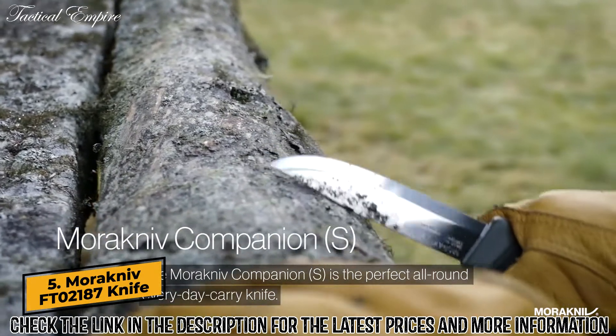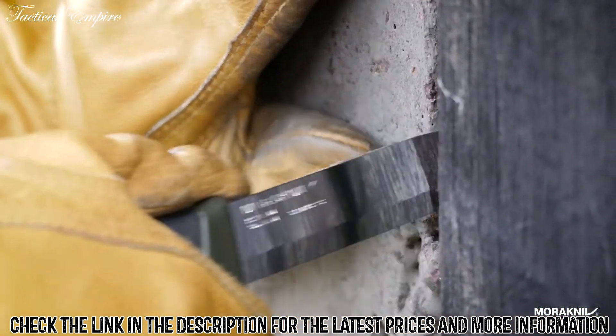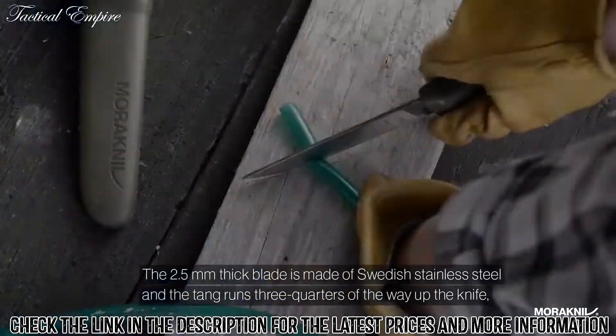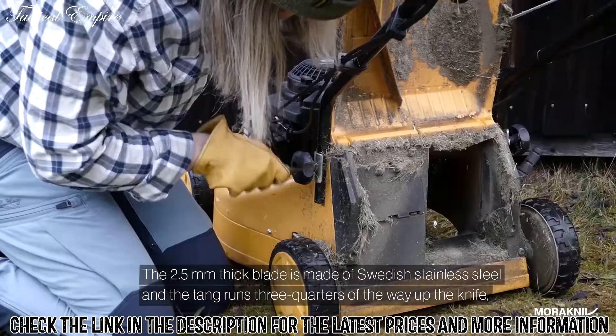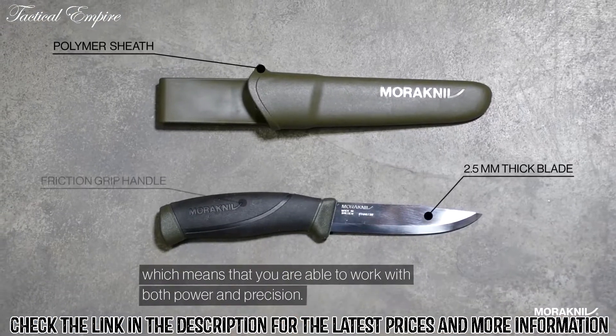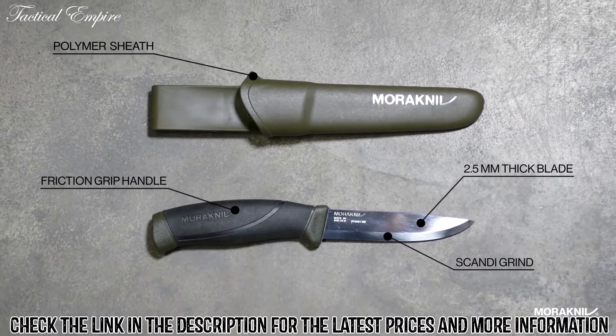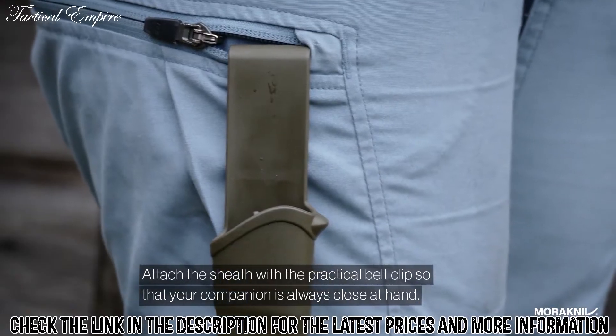The Morakniv Companion S is the perfect all-round, everyday carry knife. A 2.5mm thick blade is made of Swedish stainless steel, and the tang runs three quarters of the way up the knife, which means that you are able to work with both power and precision. Attach the sheath with a practical belt clip so that your companion is always close at hand.